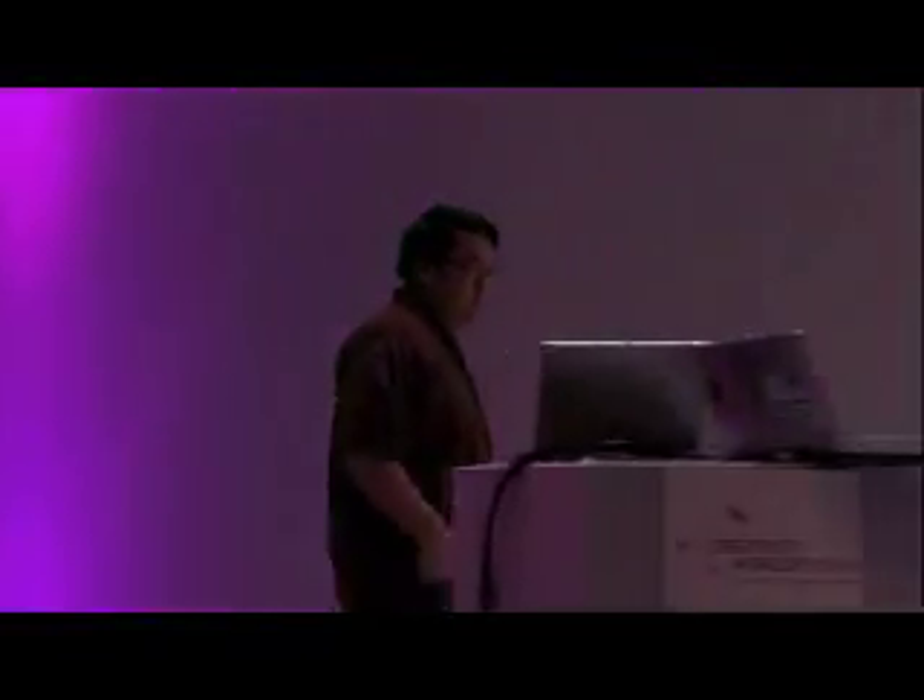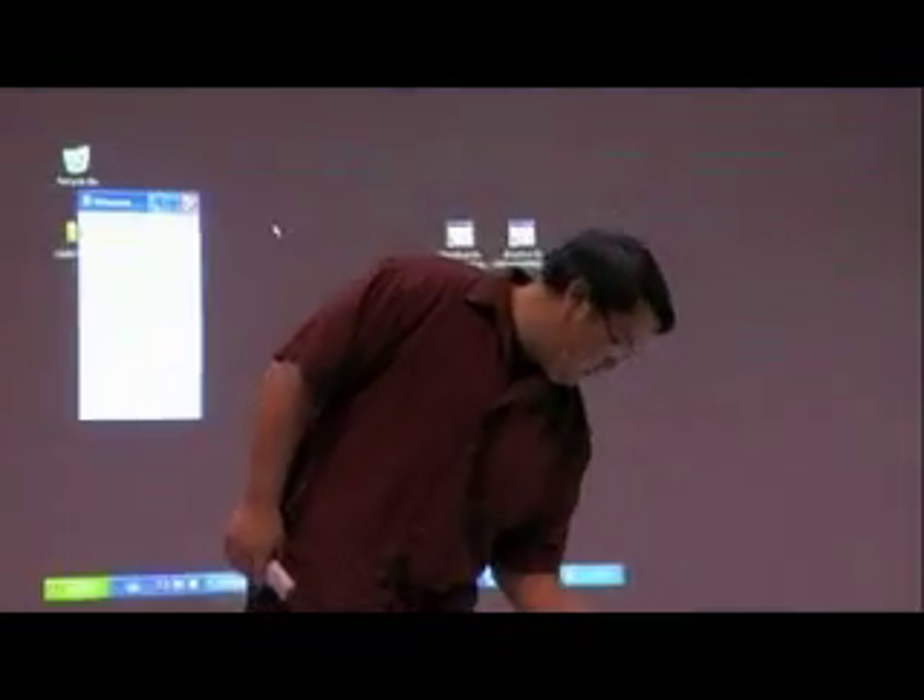I'm actually a researcher in computer interface technology. As researchers, something we often do is use immense resources to achieve certain goals or capabilities. While this is essential to the progress of science and exploring the frontier of what is possible, it has this unfortunate situation where a tiny percentage of the world can actually participate in that search or even benefit from that technology. Something that gets me really excited is when I see simple opportunities to drastically change that distribution and make technology accessible to a much wider percentage of the population.